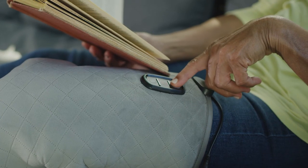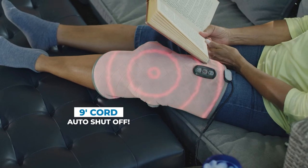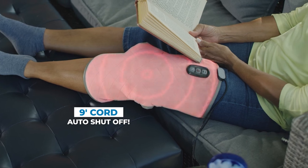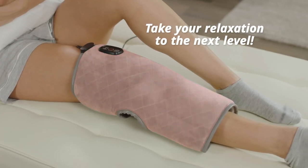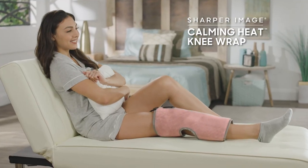Calming Heat Knee features one-touch control, a convenient nine-foot cord, and automatic shutoff. Take your relaxation to the next level and please your knees with Calming Heat Knee from Sharper Image.